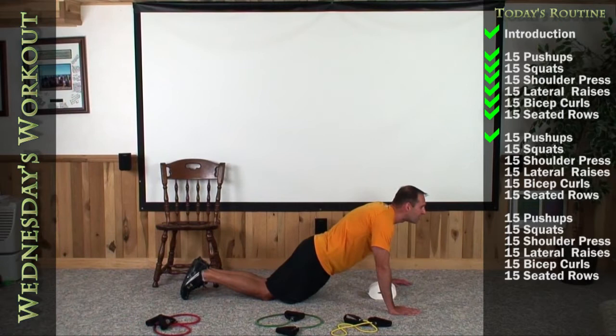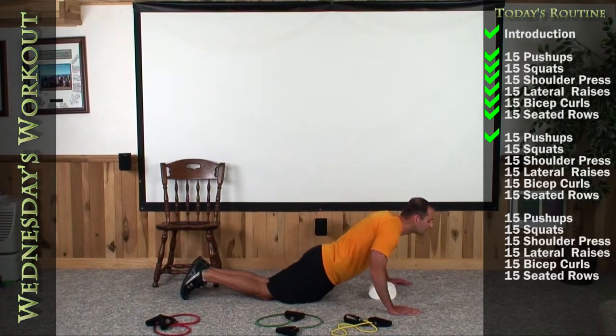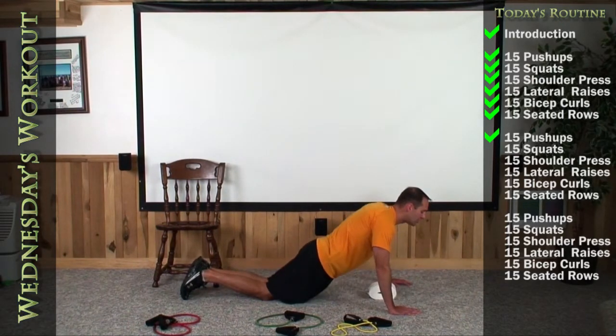Come on — 5 more. 11, 12, 13, 14. There's 15.